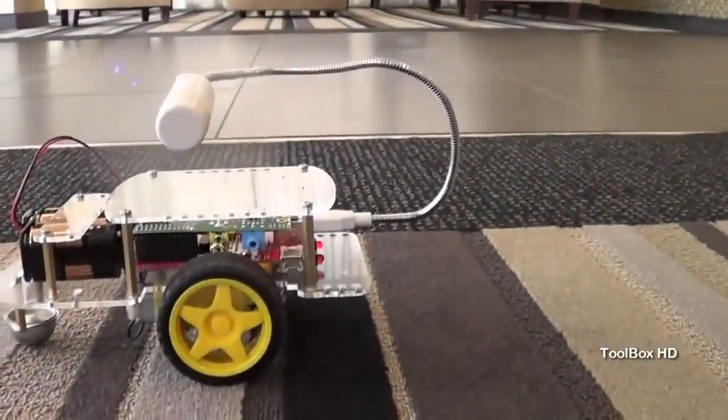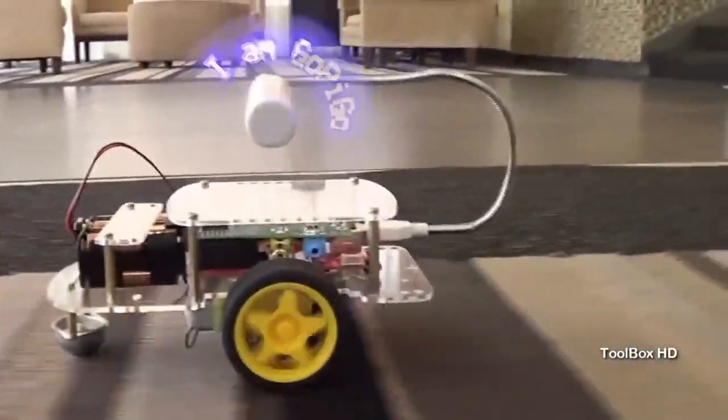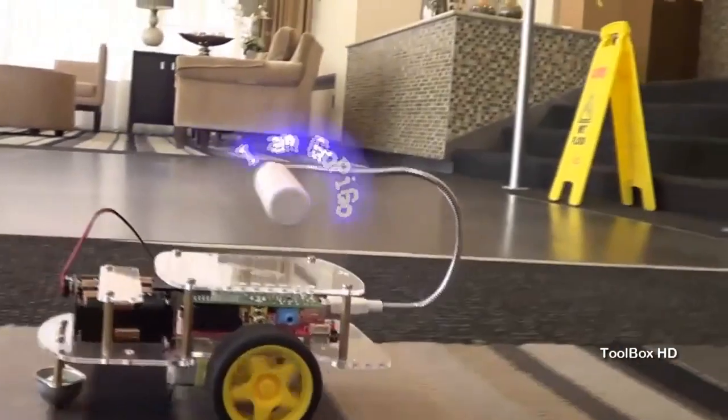A big reason for developing the GoPiGo was to get kids coding at an earlier age by making coding fun. By backing our project, you'll help open up the world of robotics to future engineers. With the help of the Kickstarter community, we'll defray the initial cost of tooling to bring the GoPiGo to life.